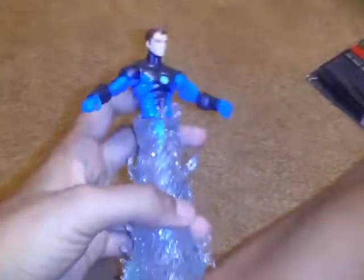Guys, I will be doing an action figure review on Marvel Legends series. Hydro Man. And let's go into his articulation.